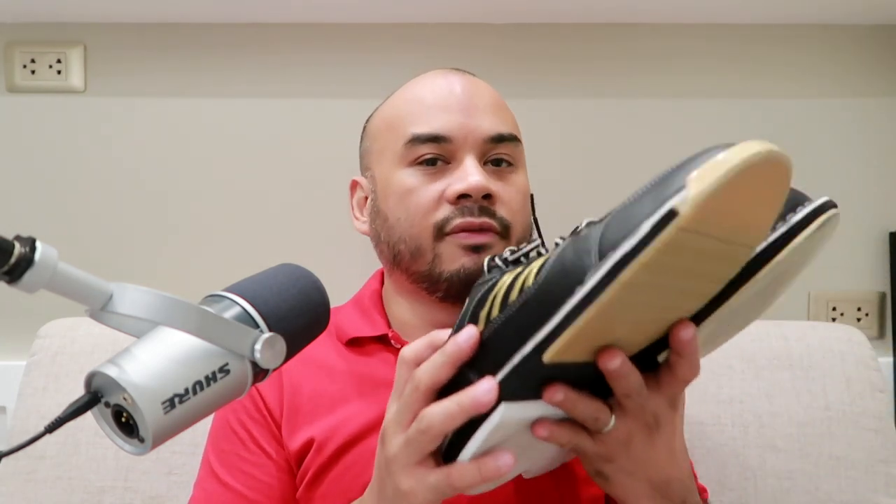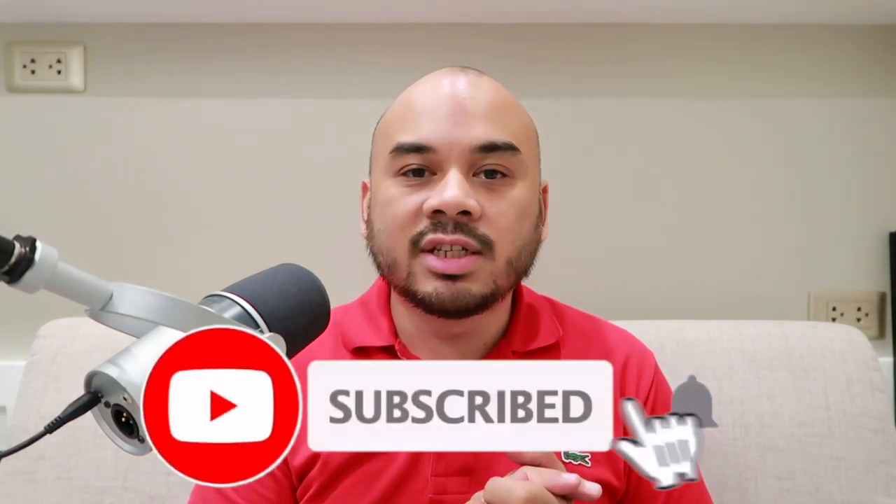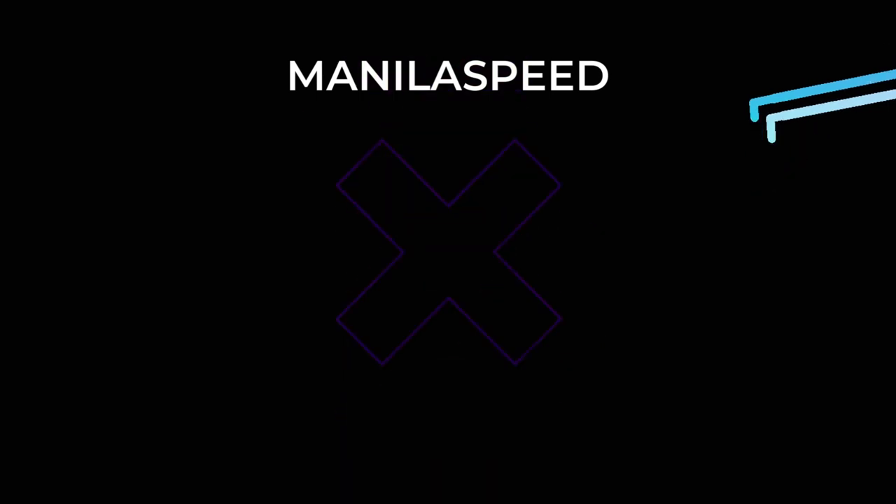I'm really happy with the shoe. Thank you so much to Max Rise for making this available for bowlers here in the Philippines. I'll continue to use this and give a long-term review after maybe three months — so expect another long-term review. I'll show you guys the extent of damage on the toe cap and how the upper, sliders, and heel look after a couple of months of use. Again, thank you to those that have subscribed to the channel. If you haven't already, please like, share, and subscribe. I will see you guys on the next video. Bye!